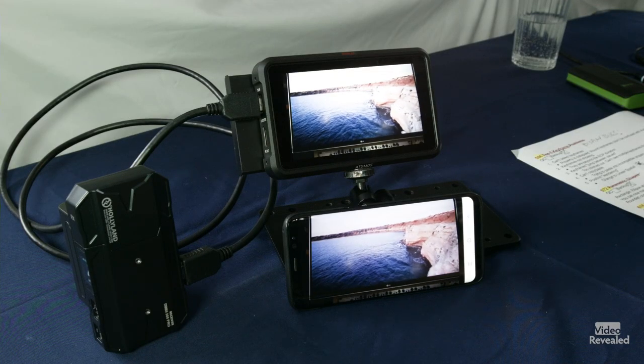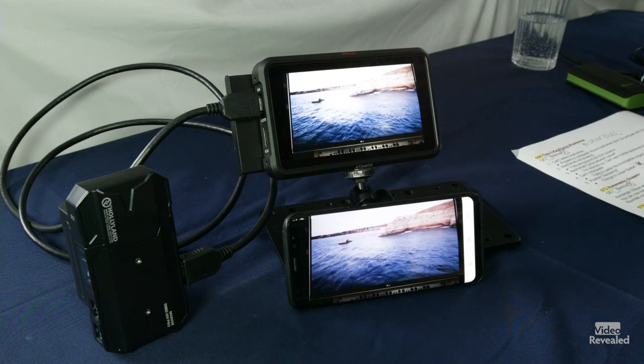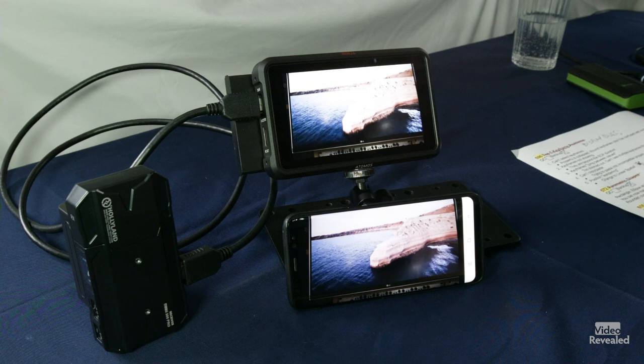400-foot transmission range to the receiver, 300 feet to the smartphone, and 0.1 second latency. Latency is the difference from when something happens in real time and when you see it — and 0.1 seconds is so small you're not even going to notice that. Of course there's the real-time monitoring app, the HDMI in and loop out, thumb wheel switch menu, OLED side display.